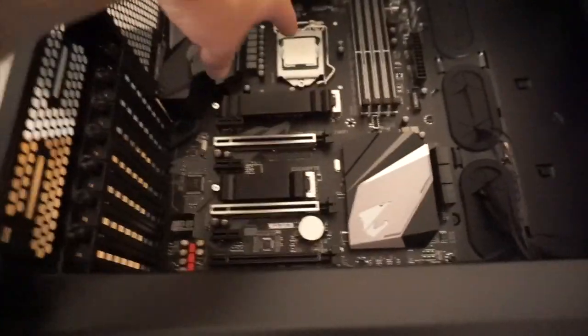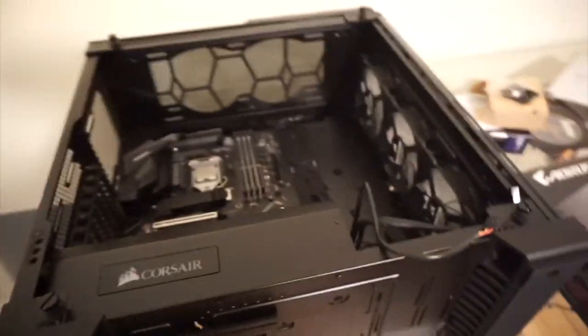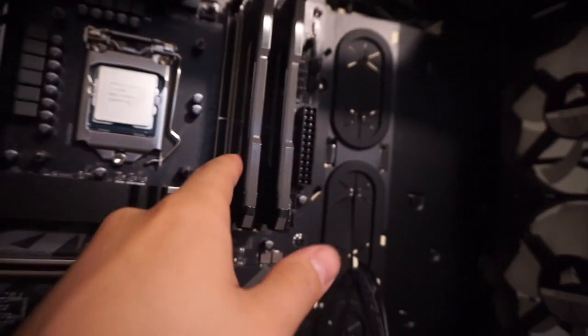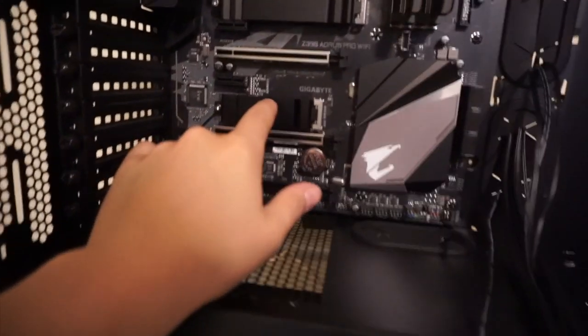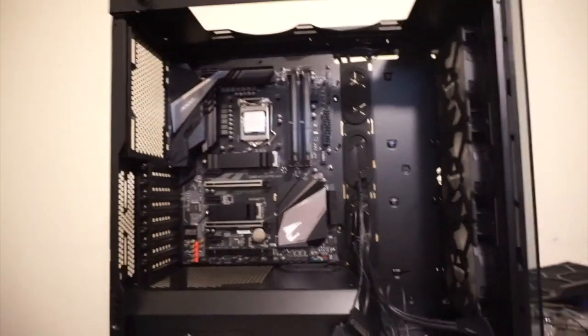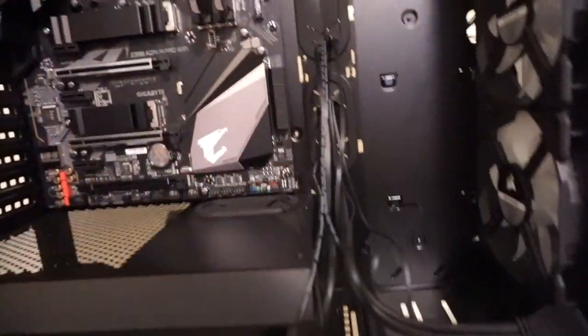So far the motherboard is in. Next I'm going to put in the AIO cooler for the CPU. We put the processor in there - looking good, making some progress. We got two sticks of RAM in here from Corsair, got the NVMe drive in, and took out the top panel so we can start installing the AIO unit. Then we're gonna get the power supply in, hard drive, and all the other fun stuff.